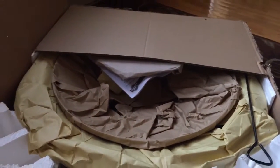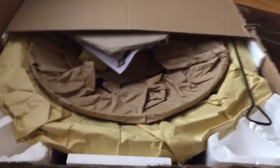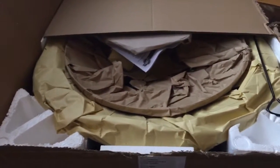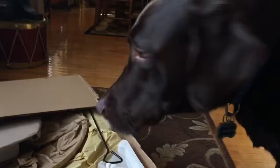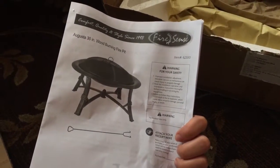Hey guys and welcome to another Challenger Girl Vlogs. So today, for Cyber Monday — it's Thursday, a few days after Cyber Monday — I bought a 30-inch fire pit on Jet.com. I decided, why not show how to set it up? We've got our assistant here, Major, and I think he's going to help me. But there it is — this is what it's going to look like: an Augusta 30-inch wood-burning fire pit.